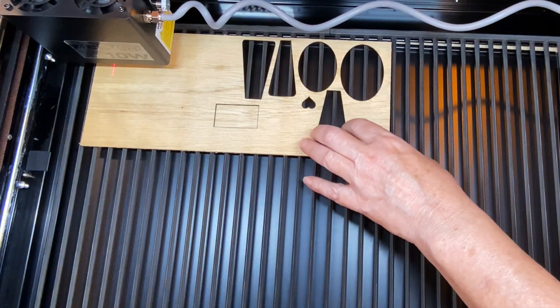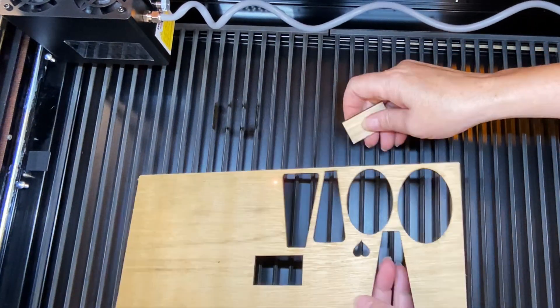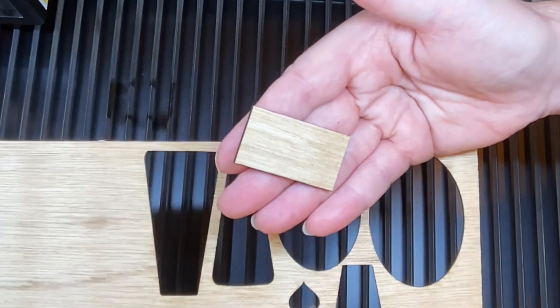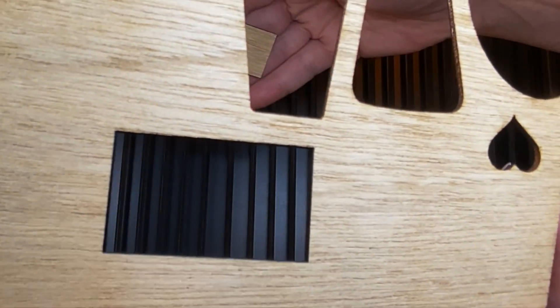Let's go ahead and open this and see if that cut well — and it did! Now you can see the scorch marks on these; you're going to get these dirty, that's just going to happen. But look how clean that cut is. That Air Assist does a great job.